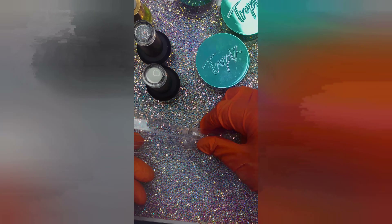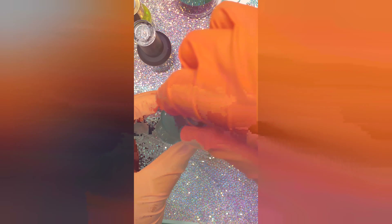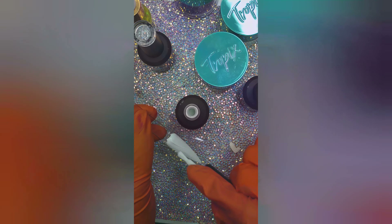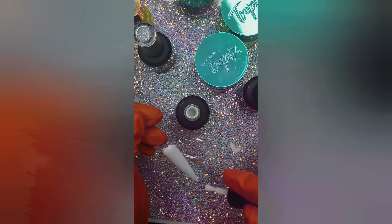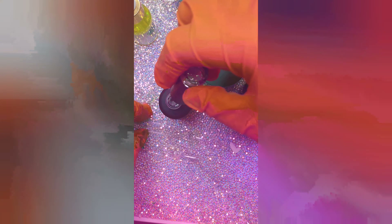I had to go get my swatch sticks, and do not be clowning how I'm polishing these swatch sticks — my polishing game is not top tier yet, but it will be. But yeah, that is so pretty. I'm just going to go through all of them, polish them, and pop them in the lamp. As you can see, the white is very pigmented — I only used one coat for the white and didn't have to go back over it.